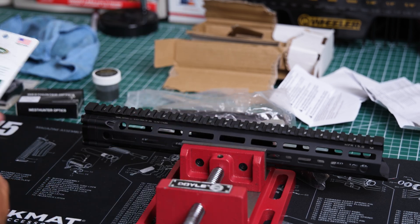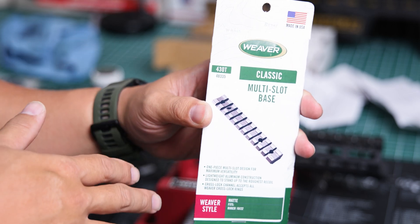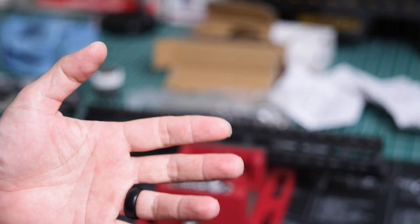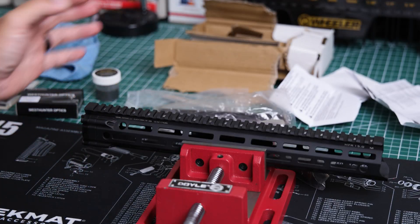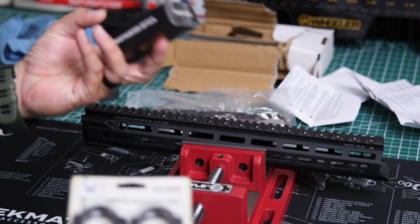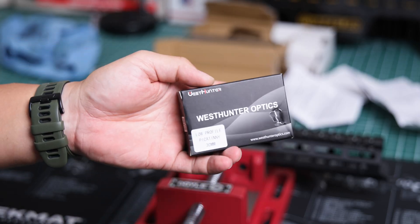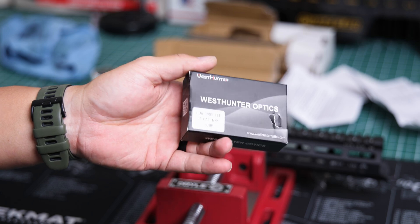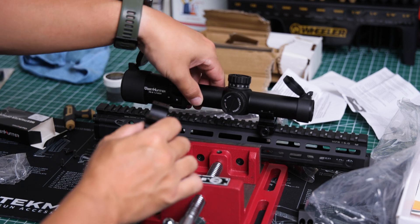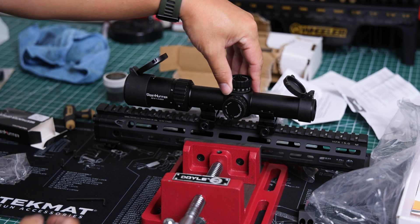This is in lieu of the Weaver rail that came with the launch box. According to the directions for the lab, you don't have to use that if you have something like this. I also have two sets of rings — these Vortex ones and the ones that came with the actual optic itself. We're going to go ahead and use the ones that came with the optic.